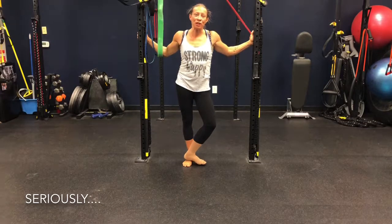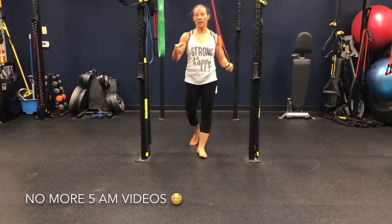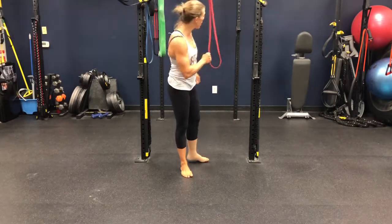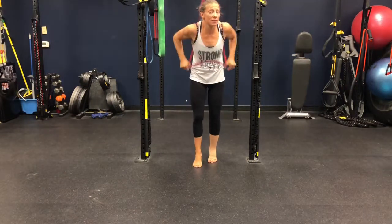The next push-up version we're going to do is the band-assisted push-up. You can have somebody — I've done this with my students where I'm above them and I'm holding the band, and that works really well. But if you have a low pull-up bar like this, that works too. We're on the Smith machine.